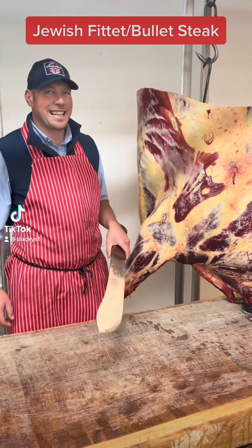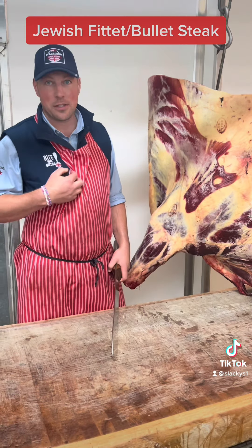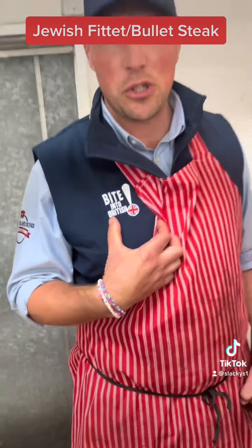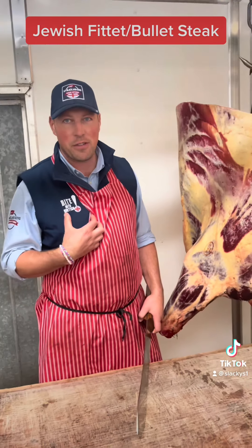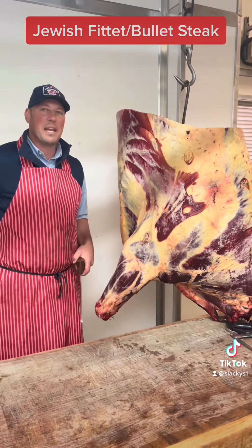Good afternoon. Slack is back — Master Butcher. We're going to get the right side up today. Buying British: we're supporting British farmers, British butchers, British slaughterhouses — everything that's the best of British. We're on it today. Slack is on. So, beef today.